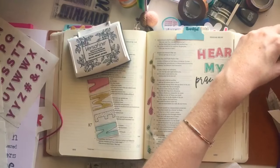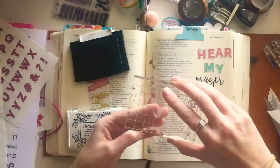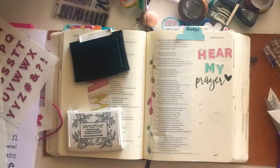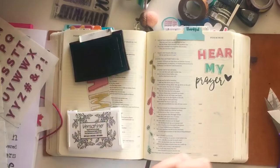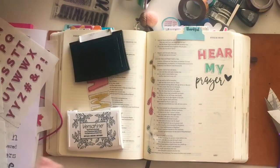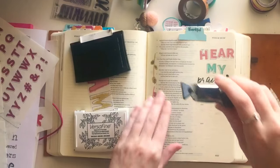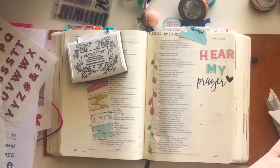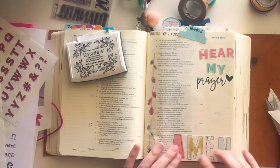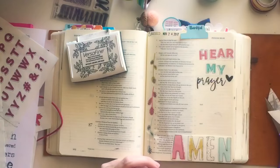A couple of days ago the lid of my Versafine ink broke, so now I'm having to piece it together, and it ends up leaving a little bit of a black spot on the other side of my page — just a small line from the ink pad lid. I was kind of annoyed with that but just decided to keep going. I'm adding the date to get rid of the Versafine ink from that side of my page.